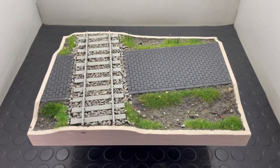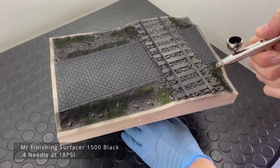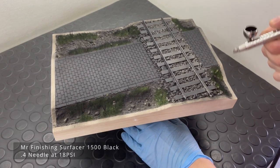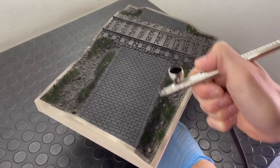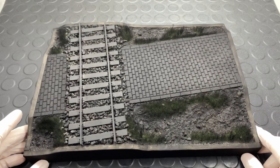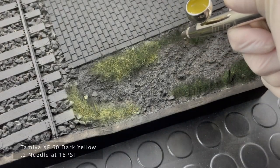With that done it was time to get it into the airbrush ready for priming. For priming I like to use Mr. Surfacer 1500 Black with a 0.4 needle, sprayed at 18 PSI. I took a couple of coats, just to uniform the whole base. This is a technique that Night Shift uses and I wanted to give it a go — I was pretty satisfied with the result, as it can cast some fake shadows.